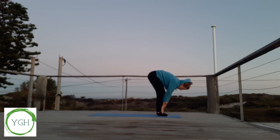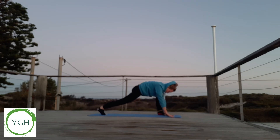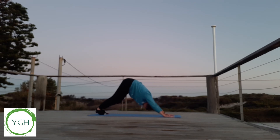Right foot back, inhaling, looking forwards. Left foot back into plank pose. Warming our body up by bringing our knees to our chest, alternating. And exhaling into downward dog, pedaling those feet out.